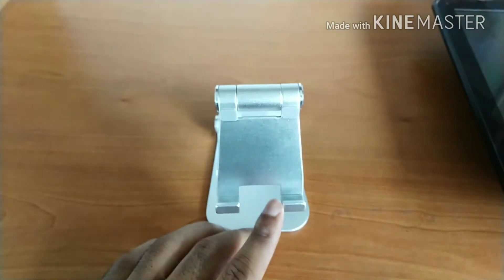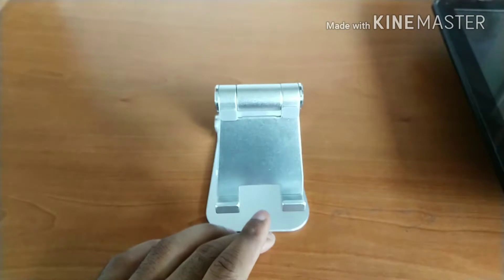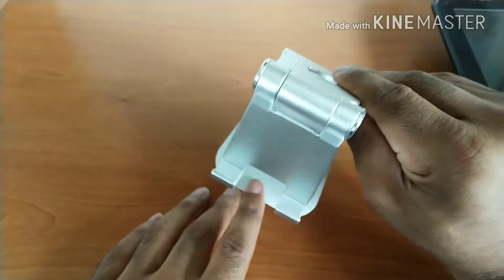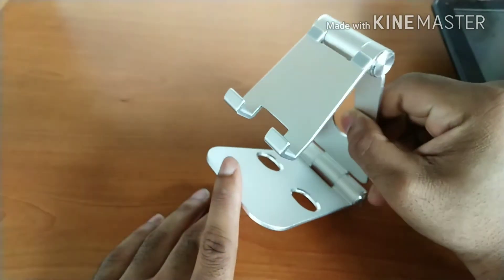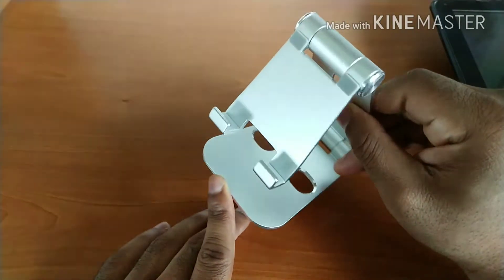For negatives, although the hook portion is pretty good, I find that the space between the hooks needs to be a little bit wider for certain devices. Other than that, there are really no other negatives — that's the only one I could think of.